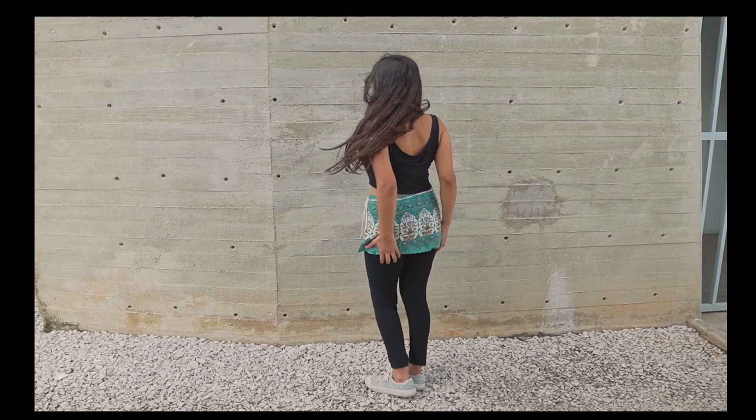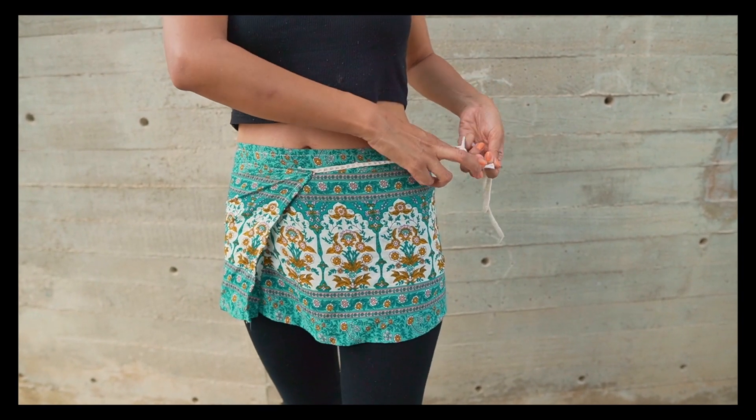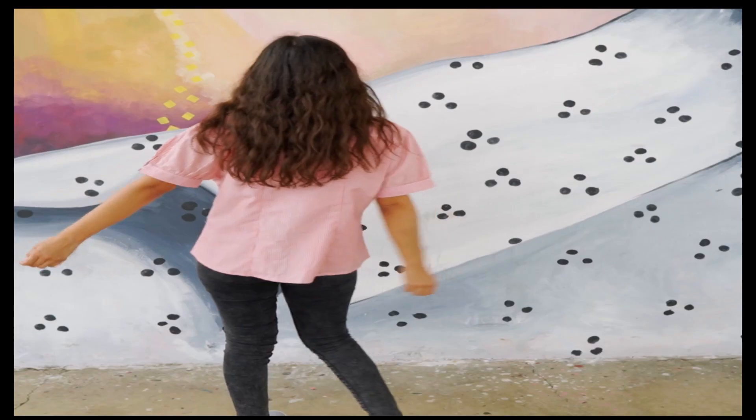Then with the other part of the dress, I made a mini skirt that you can use to go to the beach. As you can see, it's very colorful and a fun skirt to wear.